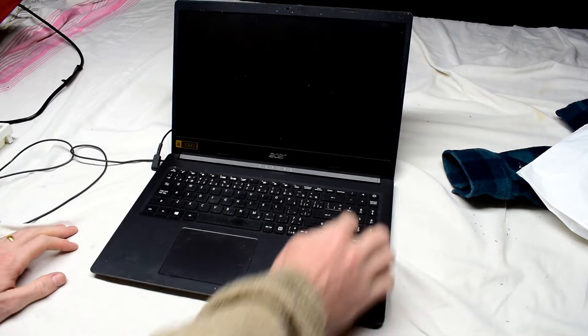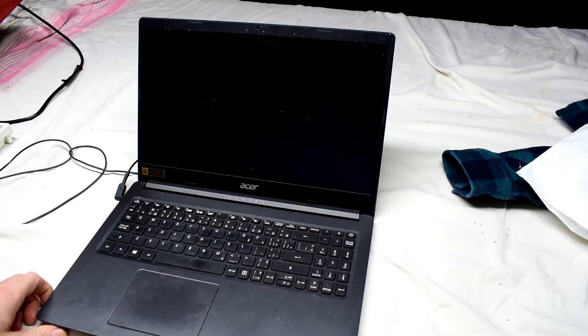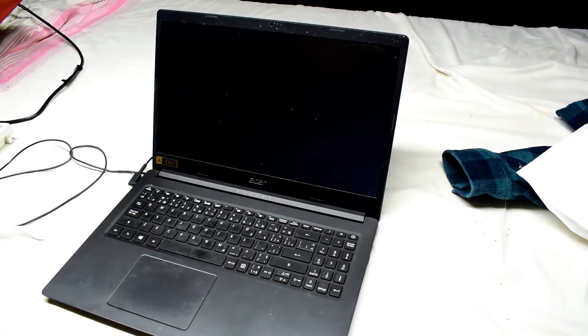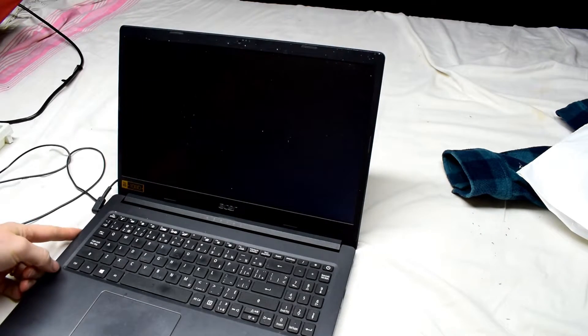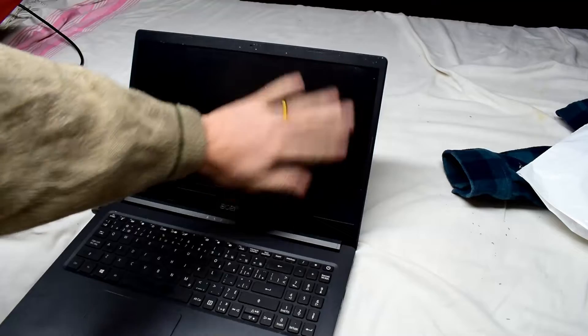So here I have an Acer laptop and it has a white screen issue. We turn it on and you can kind of see the glow and nothing. So the first thing I'm going to do is plug in an HDMI cable to verify that maybe it's a bad screen.